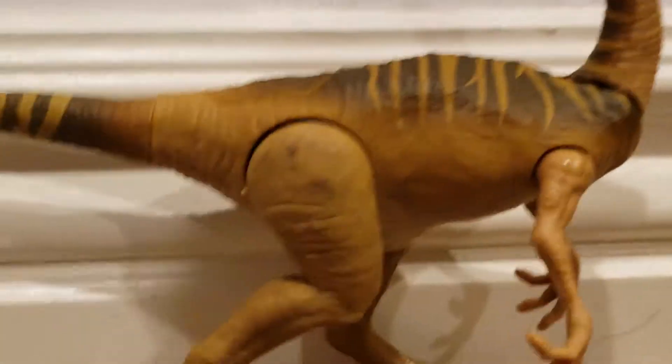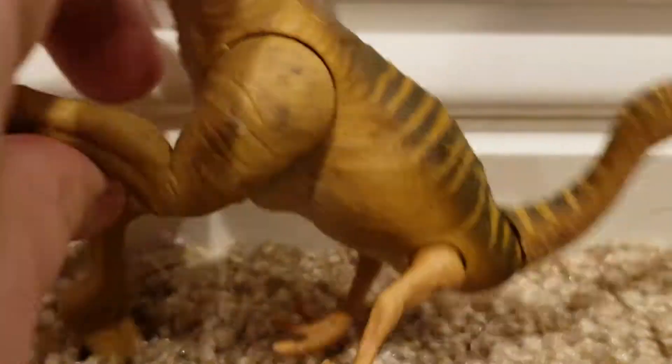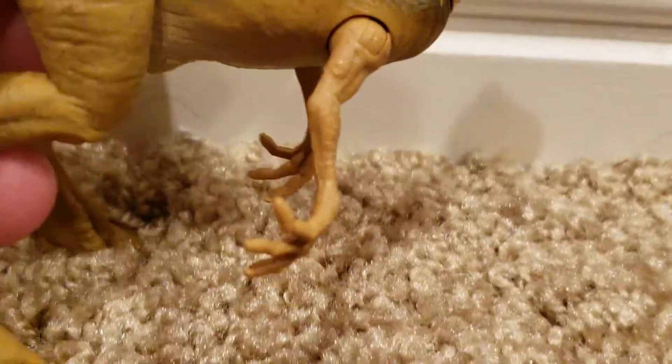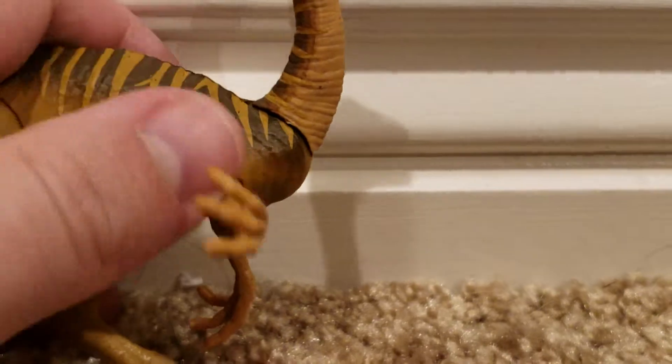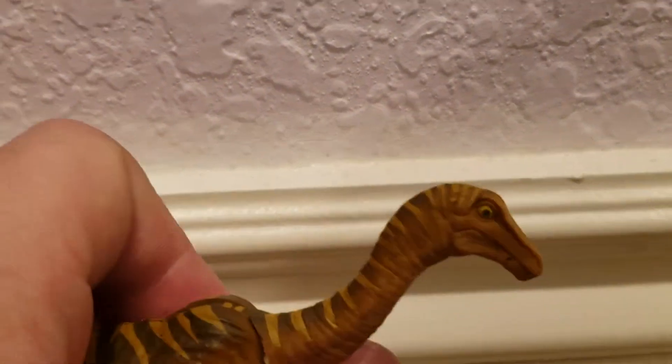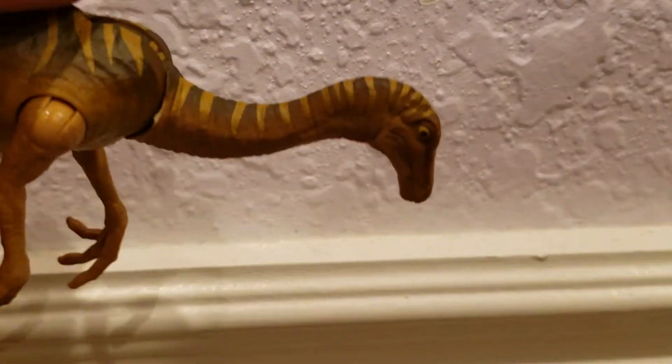As far as articulation, the legs can go forward and back, though they don't come in and out like other figures. The arms can go in and out as well as forward and back. The head can go all the way down and all the way up. Honestly it would be really good for dinosaur toy photography because you could do lots of poses.